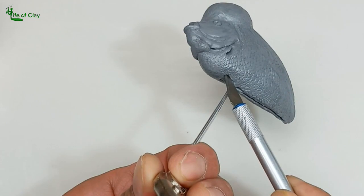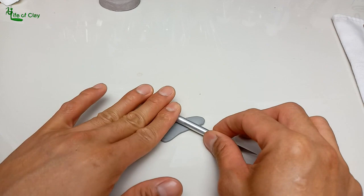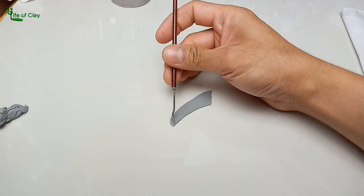And then slit open the areas where the fins will be attached. Now let's make all the fins, including the dorsal, caudal, anal fin, and the pair of pectoral and pelvic fins. And in sculpting them, I did two stages, since they are very tricky and delicate to handle.